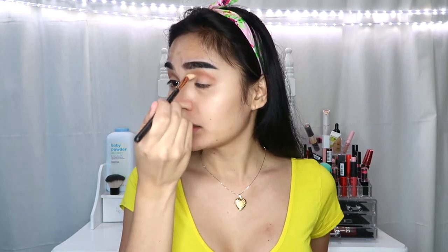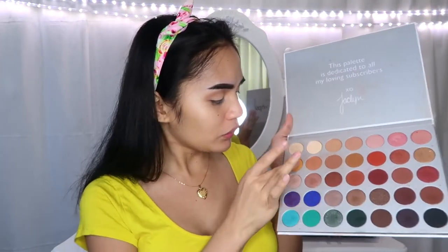So this eyeshadow that I'm gonna be making today is good for spring and summer kasi it's yellow. I will use this concealer again para sa aking eyelid. And gagamitin ko lang itong yellow — itong very lightest yellow na shade — hindi ko lang alam kung yellow talaga sya — tapos ilalagay ko lang sya right here.